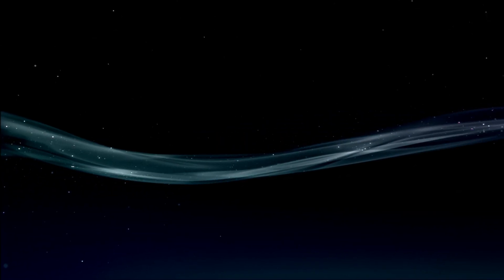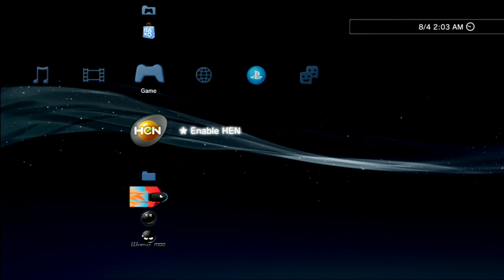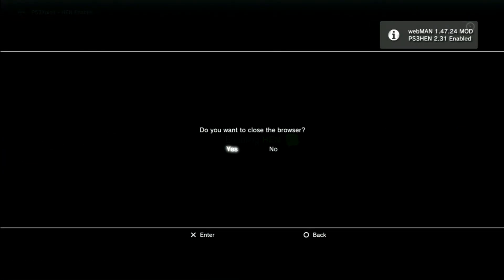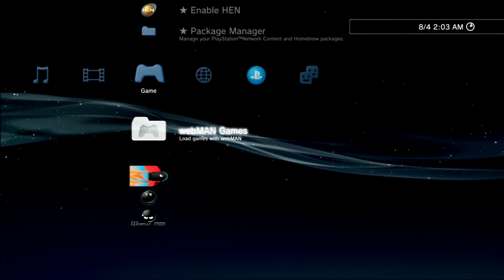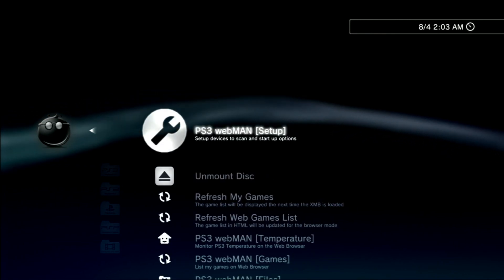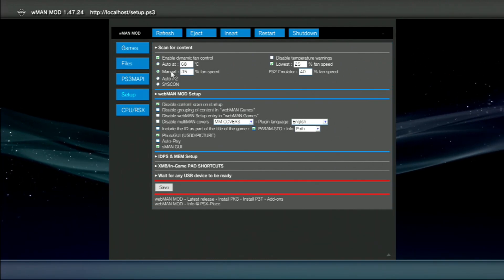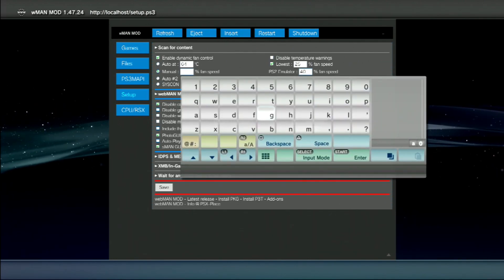Now that we're back on, enable HEN. Go into webman games and adjust your fan speed settings and shortcuts. This first box, mark it as manual. This box, mark it as 64. And these three will be 40 if you have a slim, or 36 if you have a super slim.